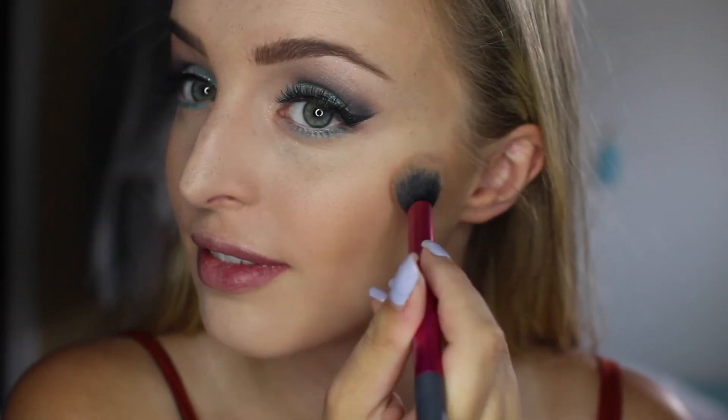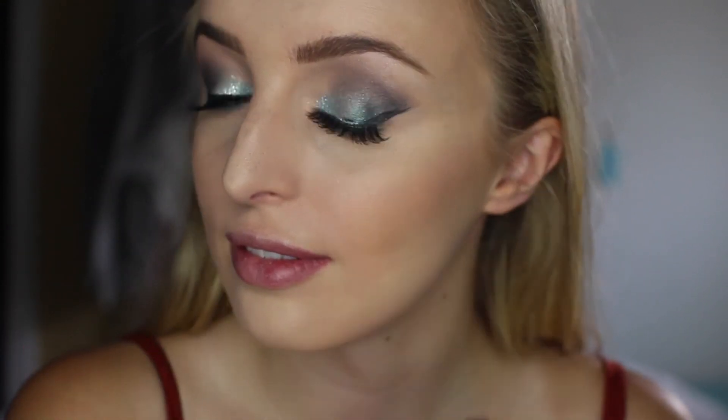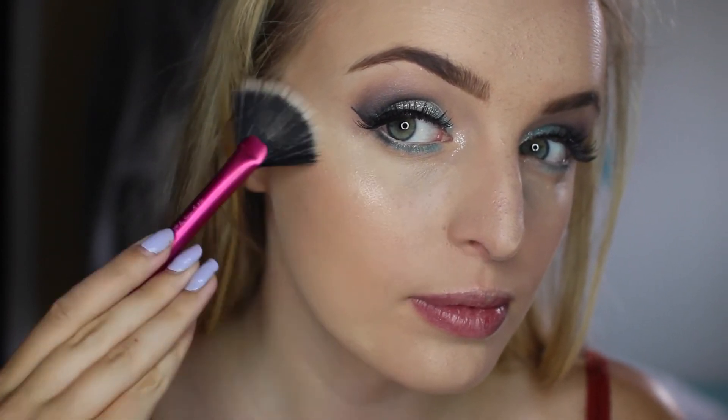Then I'm just going to be grabbing Coralista from Benefit because this is my all-time favourite blush. And then just grabbing a fan brush and putting Crushed Pearl from the Anastasia Gleam Glow Kit.